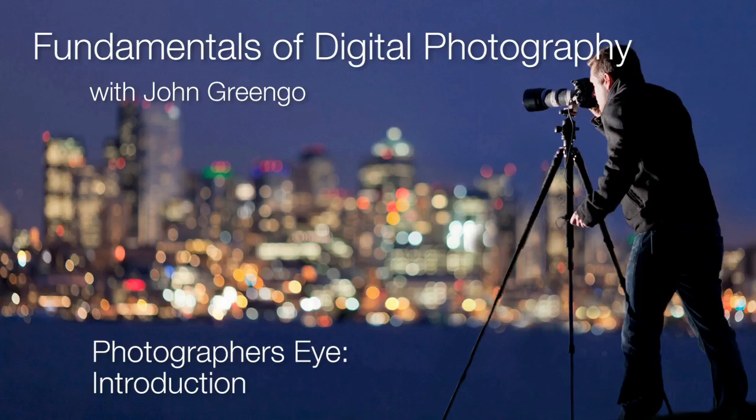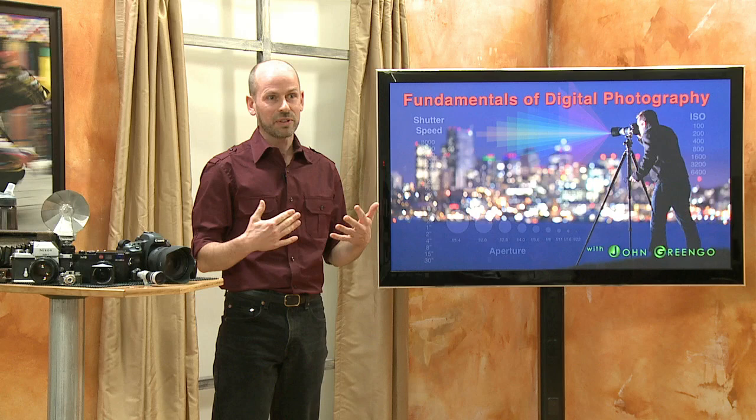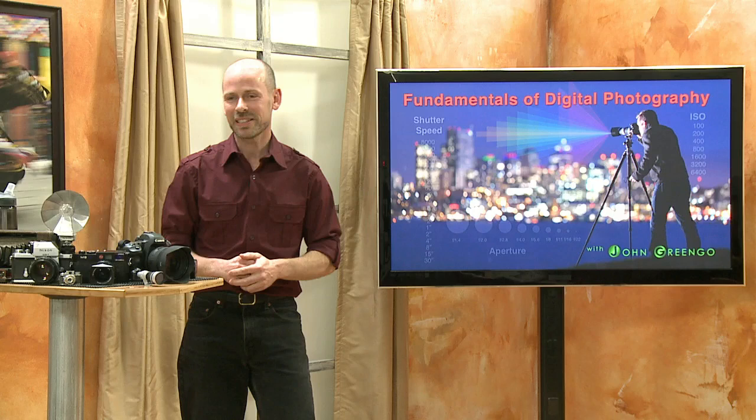I'd like to welcome everybody here in the audience, and welcome everybody watching at home, work, and any other place you may be watching. I do want to thank, first off, CreativeLive for inviting me back. It's an honor to be here. They have a lot of great instructors, and to somehow be lumped in with that group feels good, so it's nice to be here.